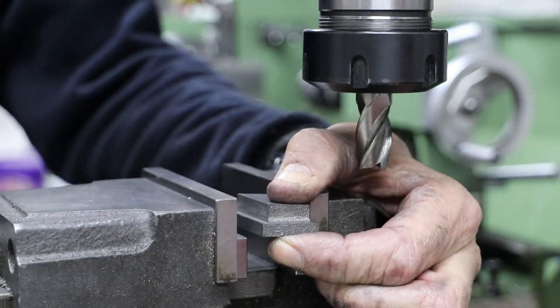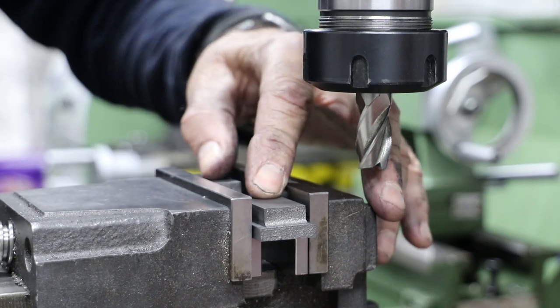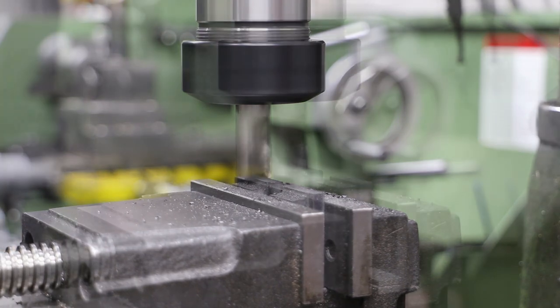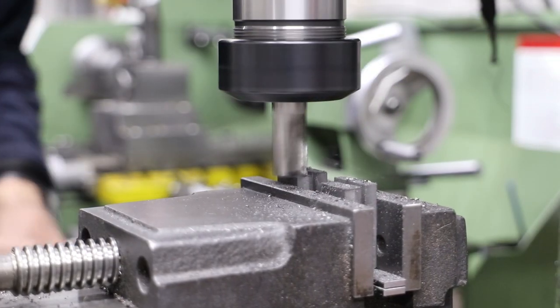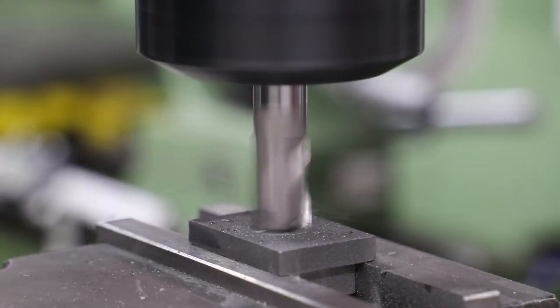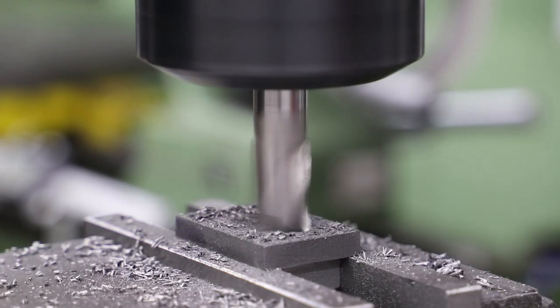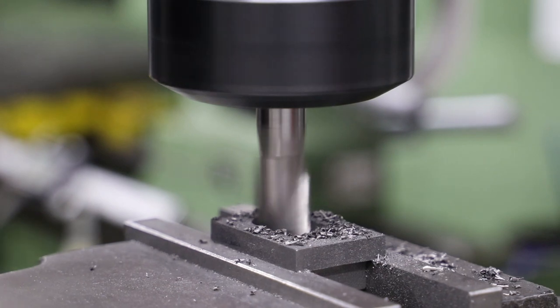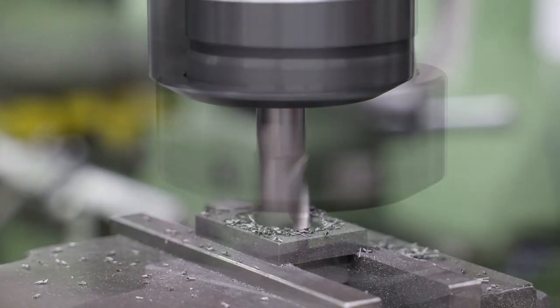I then split the parts and bring in the end to end dimensions. The recess on the bottom of the valve for the steam porting is quite critical. I first use a 14mm slot drill to remove most of the material and then carefully square it off with a 3mm slot drill.